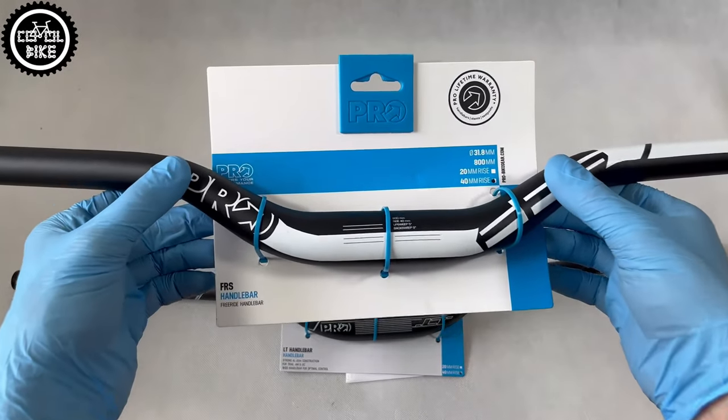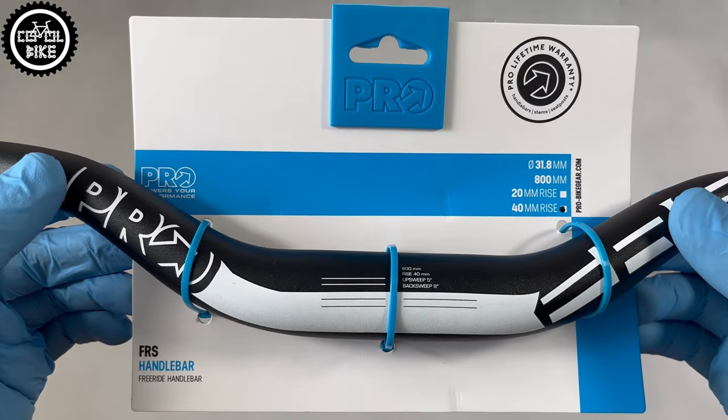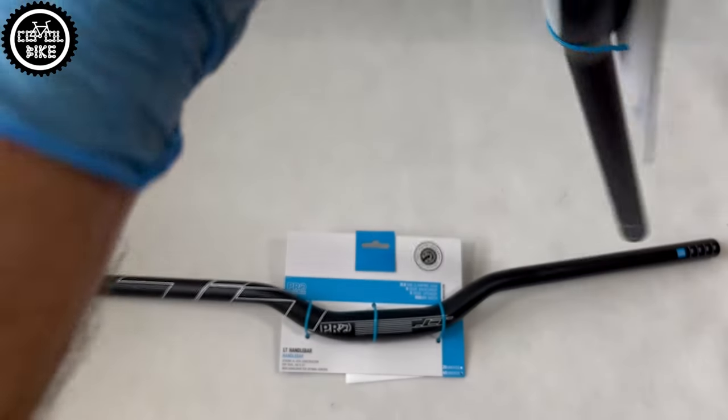Hello! I invite you to a comparison of Pro FRS Hi-Riser handlebars and the latest generation of LT Hi-Riser 2022.